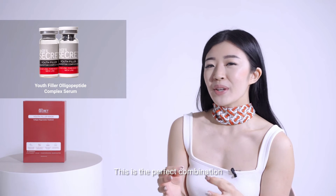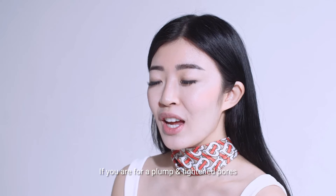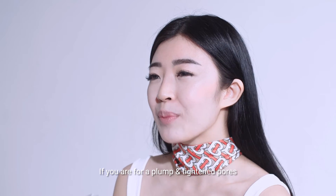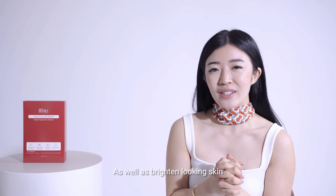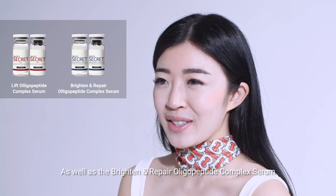This is the perfect combination for anyone looking to smoothen any lines and wrinkles. If you're looking for plump and tightened pores as well as brighter looking skin, we'll recommend the Lift Serum as well as the Brighten Repair oligo-peptide complex serum.